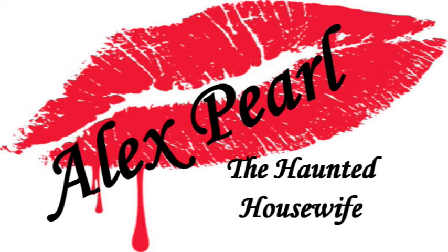All right, Ernest, are you ready? If you're anything like me, you're dead. But even if you're not, dead skin buildup can be a real problem. Hi, I'm Alex Pearl, the haunted housewife. And on today's program, we're going to learn how to whip up a batch of my famous Thrifty Ghoul Skin Scrub.